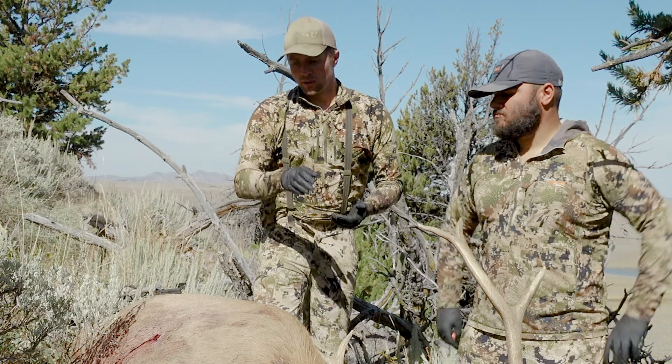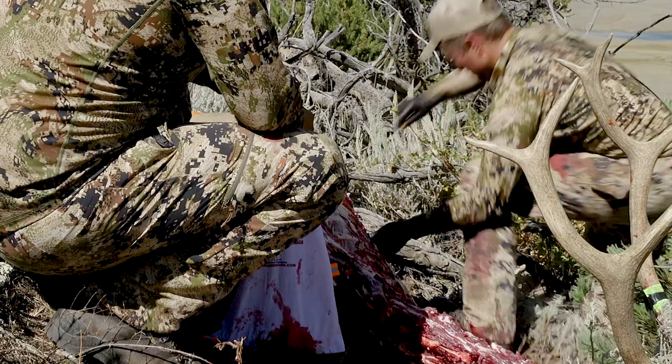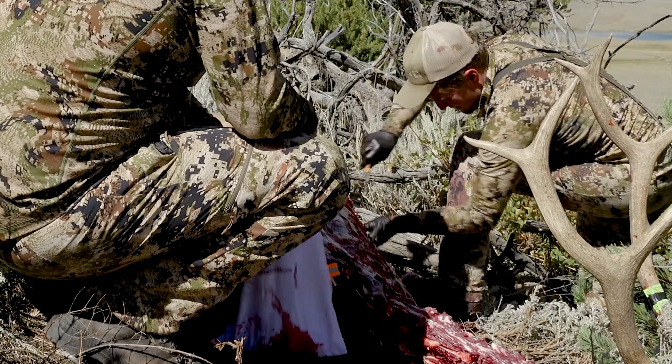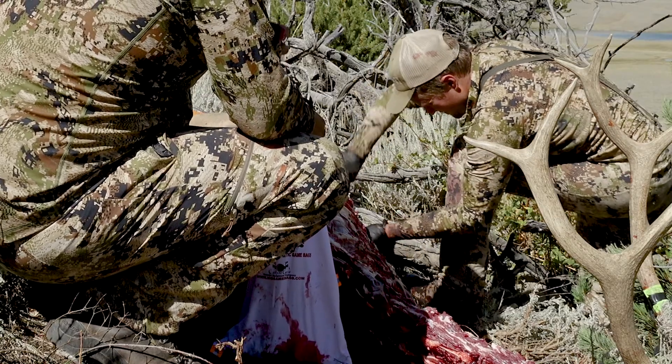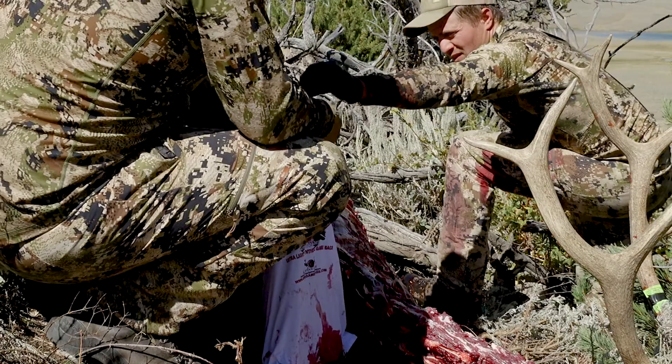Once we have the neck meat, if you missed any rib meat when you filleted your front shoulder off, now's the time to continue to fillet that rib meat off. You can get between the ribs, cut out the meat between the ribs. Get as much meat off of that as you can, and the brisket as well — just all that rib plate you can trim off.